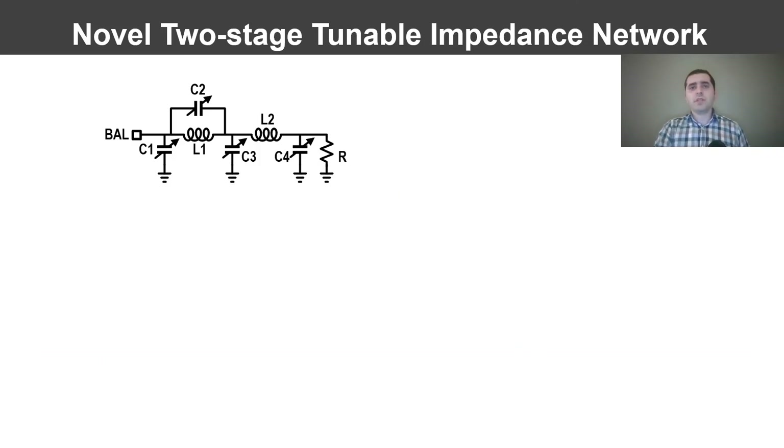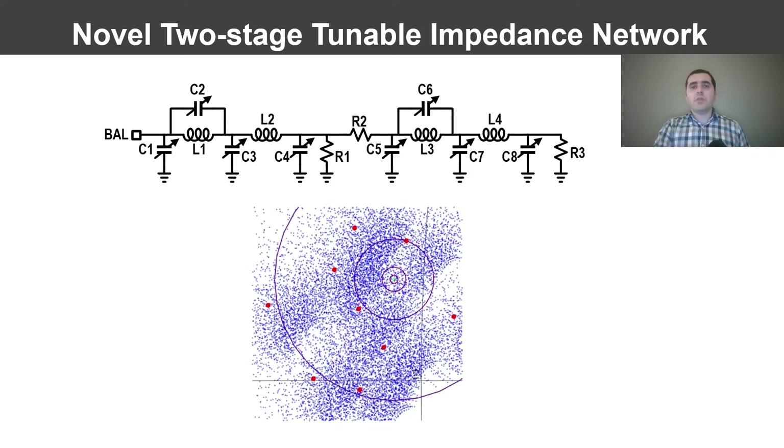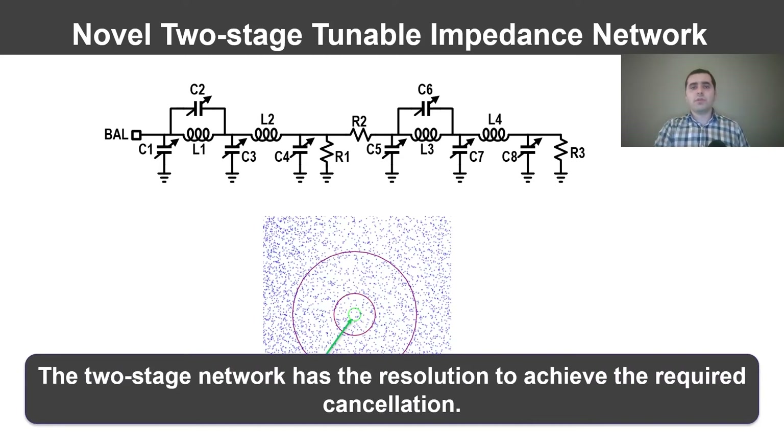We observe that only a small fraction of the signal is reflected by the tunable impedance, and the majority is absorbed in the termination resistor R. So, to precisely control the signal reflected by the tunable impedance, we replace this resistor with another tunable impedance stage. There is a signal divider between the two stages, which controls the effect of the second stage changes on the overall reflection. By controlling the divide ratio, we ensure that the second stage covers the area between the steps of the first stage, while providing the fine resolution required for deep cancellation. This two-stage network provides the resolution to achieve the required cancellation.